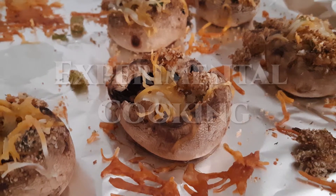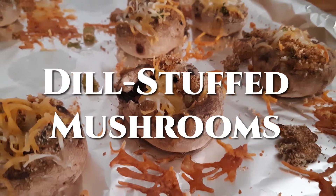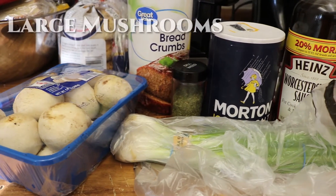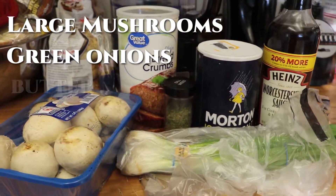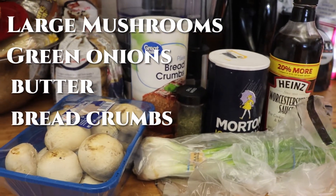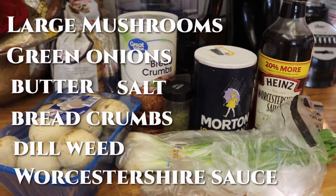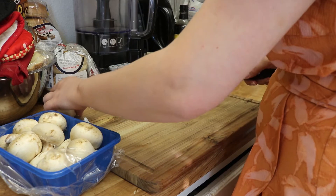Hey everyone, welcome to Experimental Cooking. Today I am cooking dill stuffed mushrooms. You can find the link to the recipe in the description below. Today it asks for 24 large fresh mushrooms, two tablespoons of sliced green onions, two tablespoons of butter, quarter cup of fine dry bread crumbs, half teaspoon of dried dill weed, some salt, and an eighth of a teaspoon of Worcestershire sauce.